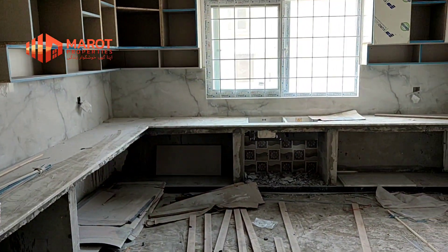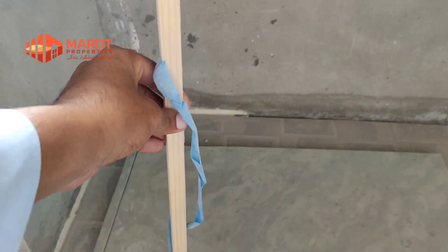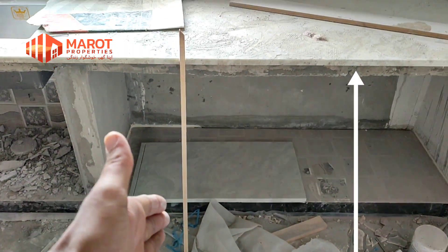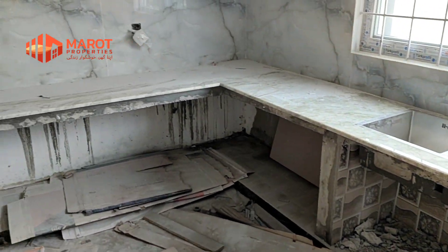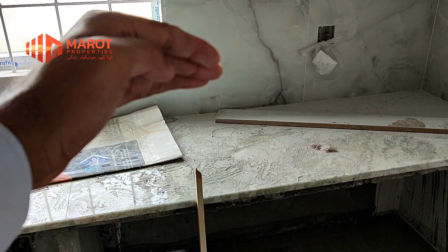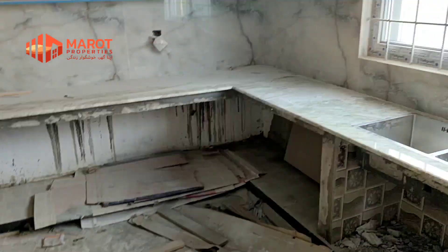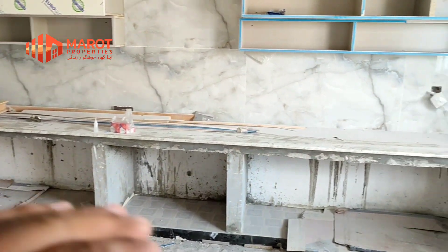First of all, what should be done about this slab or cement slab? About 33 inches — you must keep 33 inches. You must keep your hands or small. If you increase it, then it will be difficult for the design to work well. If the counter height is higher, it will be hard to use. The best case is to keep 33 inches.